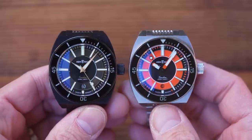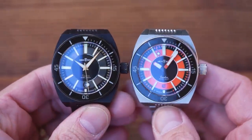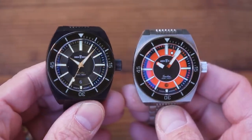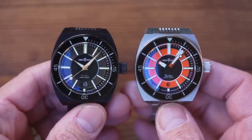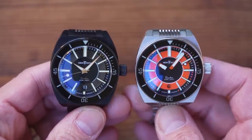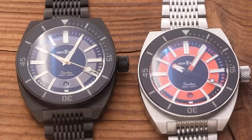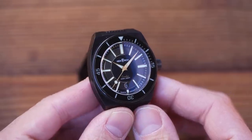As noted, the Sellita SW200-1 Elaboré grade is one rung up from the standard version. It's adjusted in three positions and has an accuracy of plus or minus seven seconds per day, up to a maximum variance of plus or minus 20 seconds per day regardless of position. 26 jewel, hacking and hand-winding Swiss-made auto with a roughly 40-hour power reserve. Sellita recently had a tragedy at their factory — it got hit by a tornado, killing one of their employees. My condolences to all at Sellita.